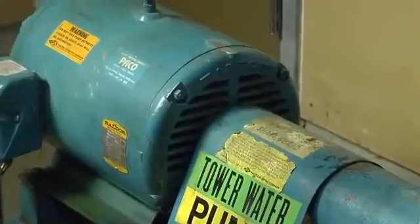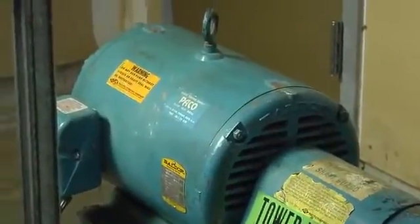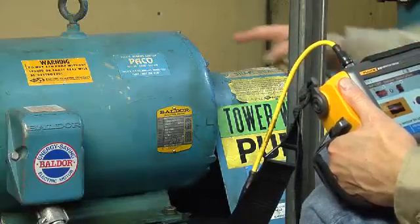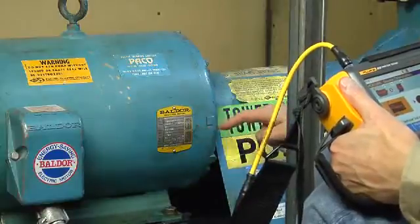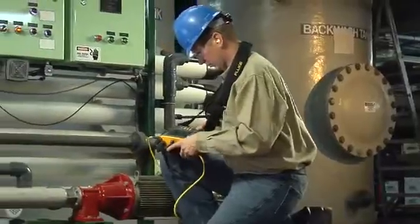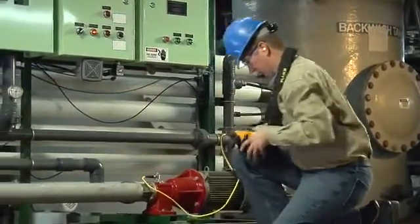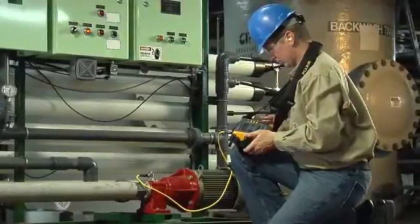You can select any of these measurement locations to start. From these marked locations, you can place the sensor at the top, bottom, side, or end. Take vibration measurements when the machine is running at a steady state and at normal operating temperature.